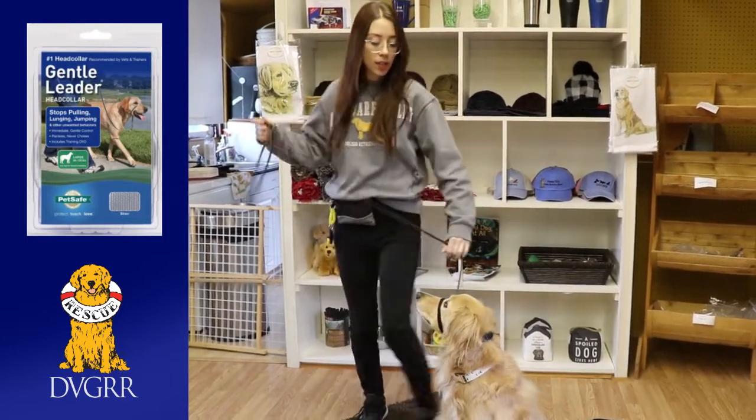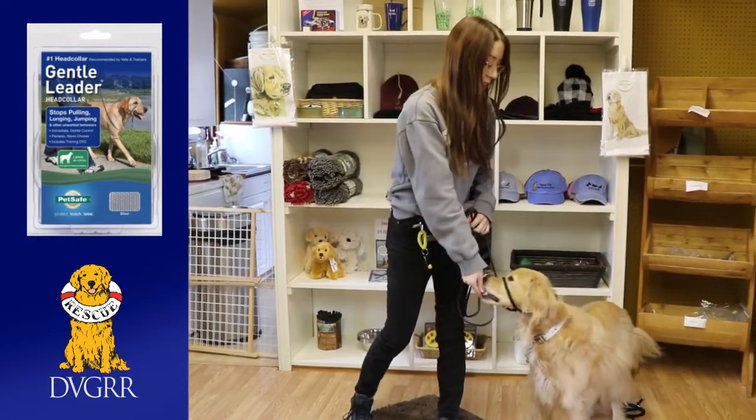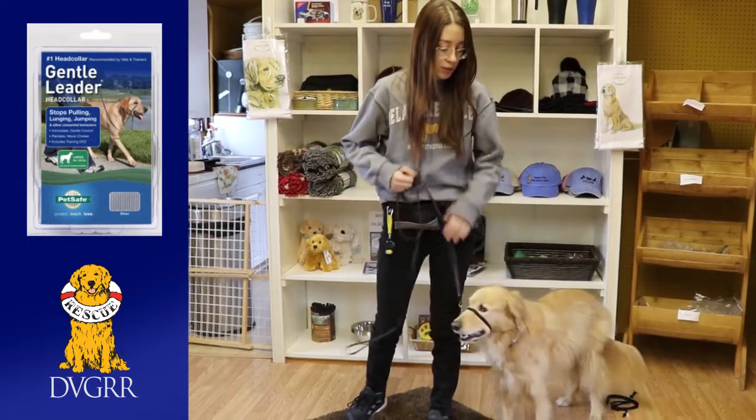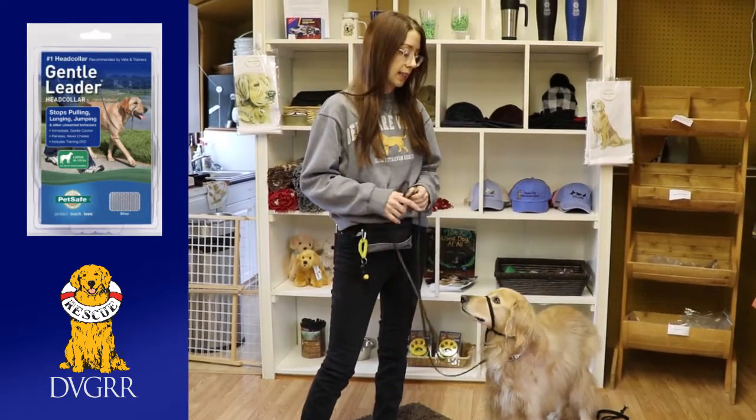Then if they are pulling, you're able to pull back a little bit — see how he's kind of backing up. Or if I needed to, I could pull up or keep it back if he was jumping up. So you only want to put pressure on it if you need it. Otherwise you want to keep nice slack in the leash.